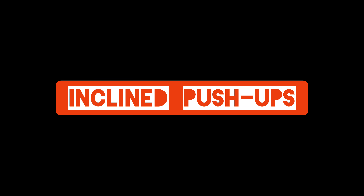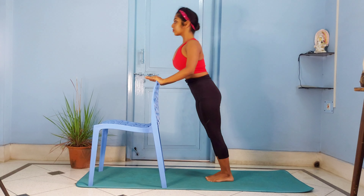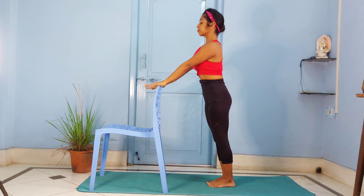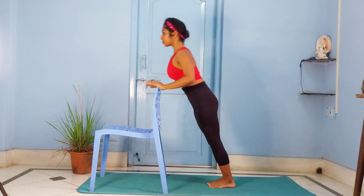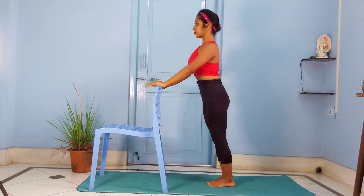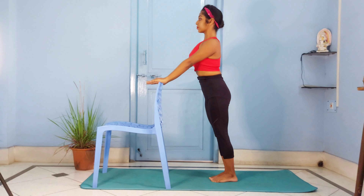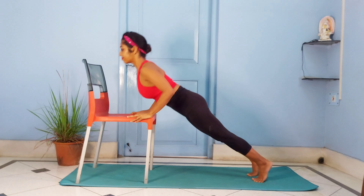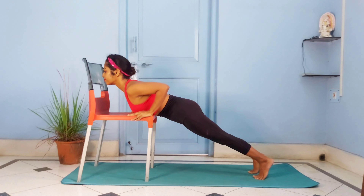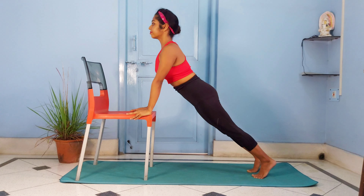Once you feel comfortable in the knee push-up, try the inclined push-up variation. Find an elevated area and place your palms on it. Maintaining a straight line through your body, try touching the chest to the surface as demonstrated in the video. Now keep challenging yourself by decreasing the height of the surface. By this time you would start feeling a burn in the tricep muscles.